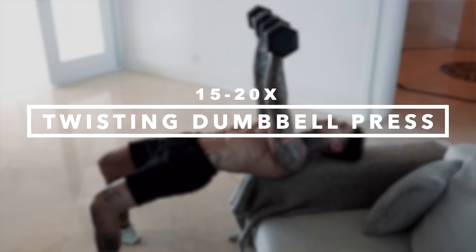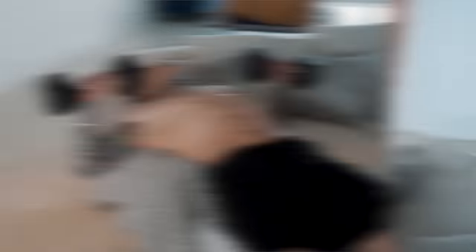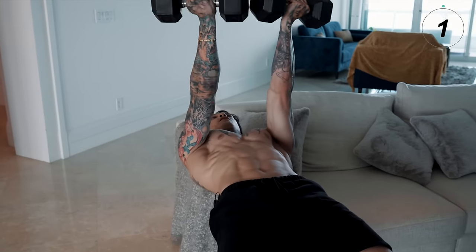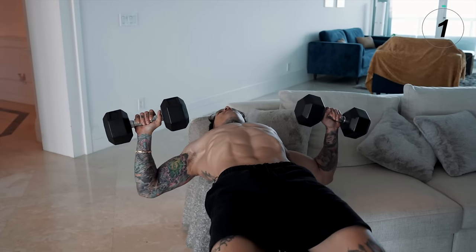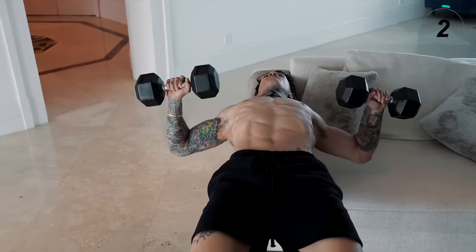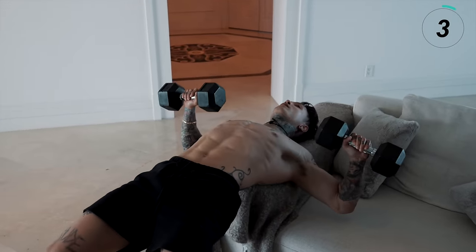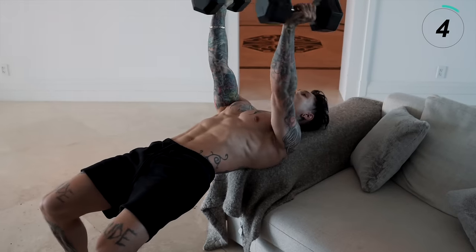Now I'm gonna show you two exercises that really helped me define the upper split area of my chest. The first one is twisting dumbbell presses. We're gonna go for 15 to 20 reps depending on your fitness level and how much weight you have. Come all the way up, twist, touch, and then come right back down. Make sure your dumbbells are at your chest level — you don't want them too high, or you start emphasizing too much on your shoulders.